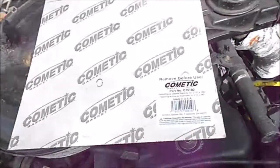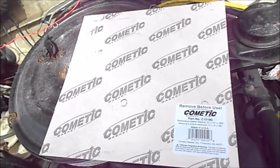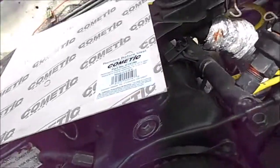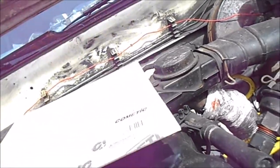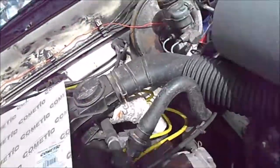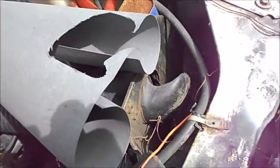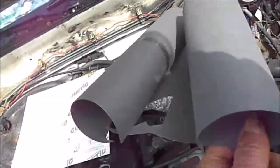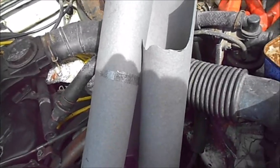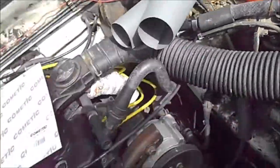I got the gasket material from O'Reilly's, it was like 17 bucks. It's fairly thick, almost like exhaust manifold gasket material. Then I went over to Ace and got this thinner material for seven bucks — a whole bunch of it for seven bucks. And basically I just cut the gasket.